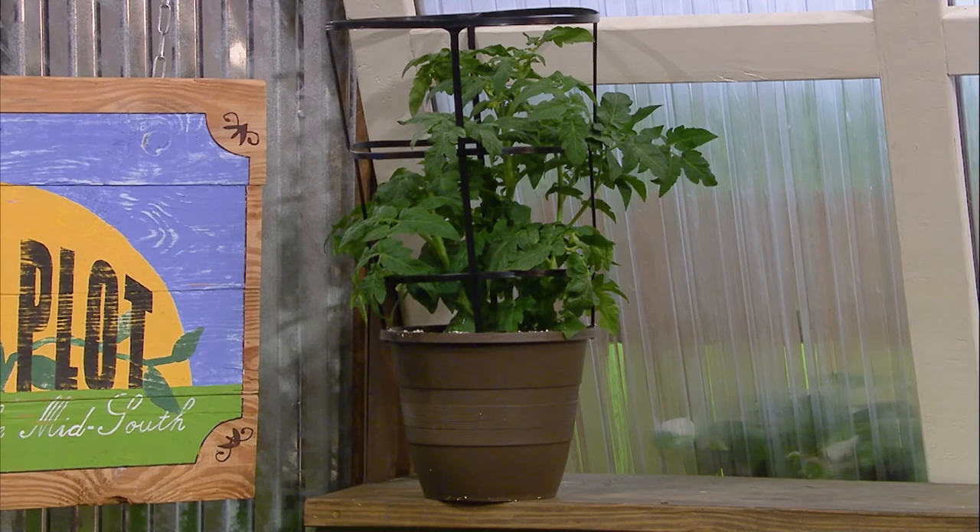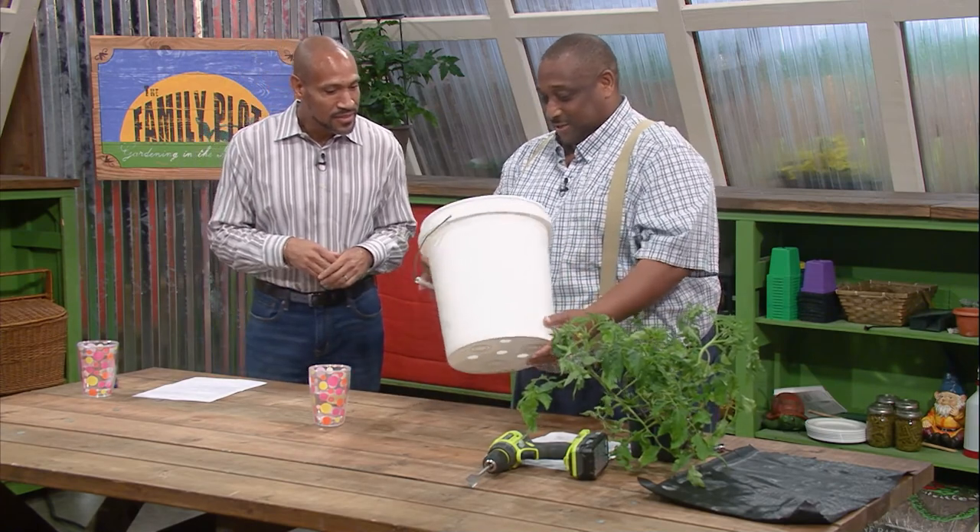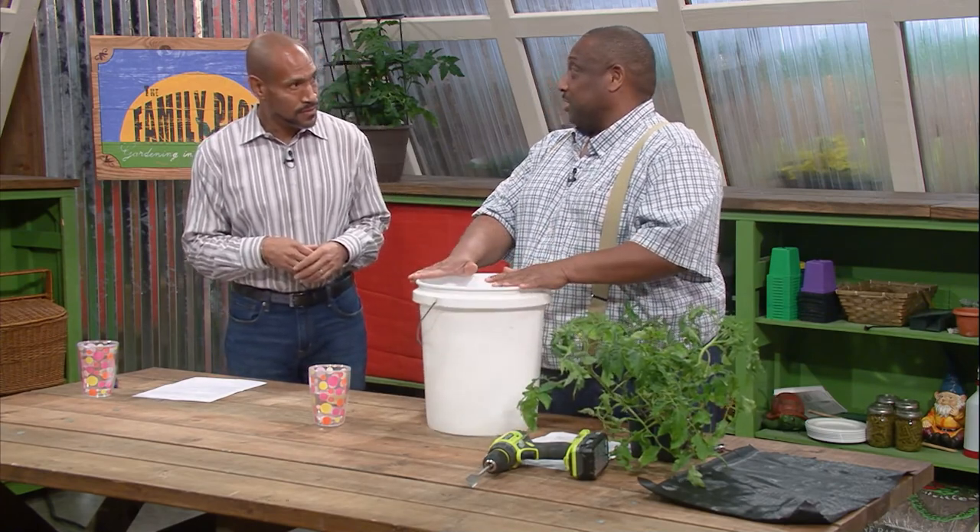Being a person who likes to watch his money, I was walking through a garden center one day and saw tomatoes already in a pot going for $17. So I said, wait a minute — someone like me with a bunch of old buckets sitting around could just do more. So basically I got my bucket. Now, you want to make sure you get a new bucket though.